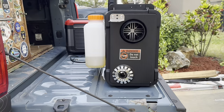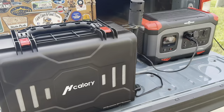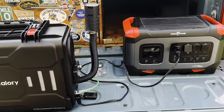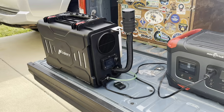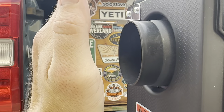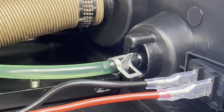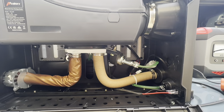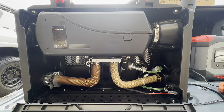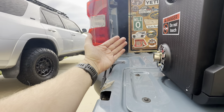Since I don't have the exhaust attached yet, I just have to make sure it's not pointing at anything that's going to melt, but for the time being it'll be just fine. If you can hear that clicking, that's part of the startup process – you can hear the fan spinning higher and higher, a little bit of air coming out. You can definitely smell diesel fumes, kind of like a diesel truck would.